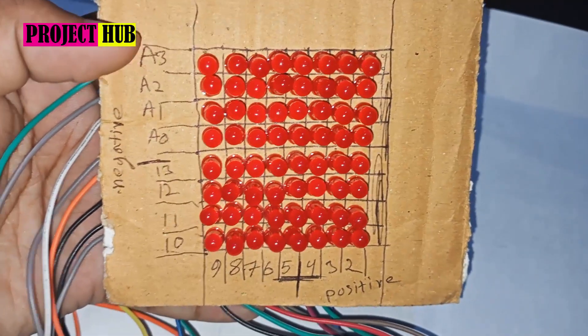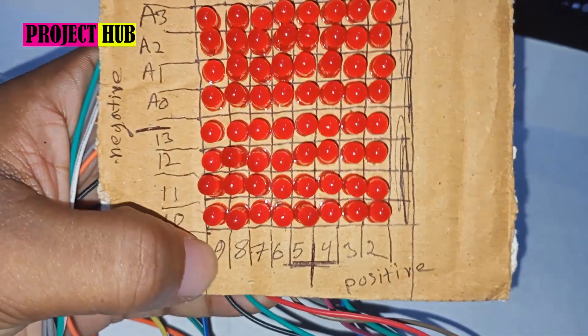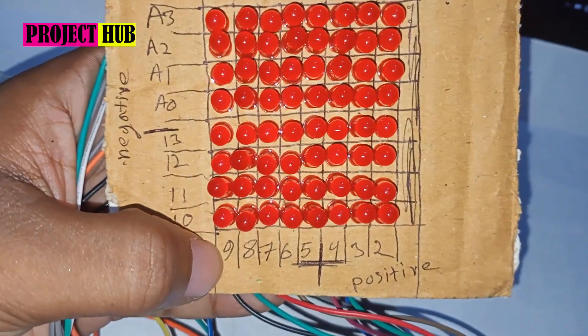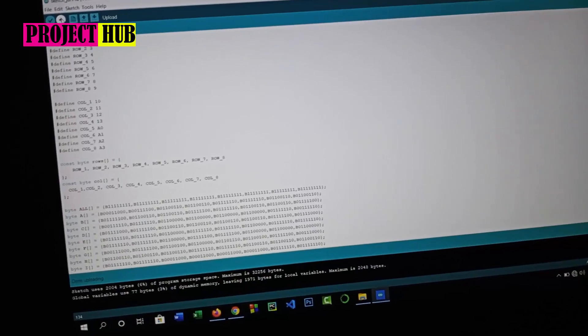Our connection will look like this: the positive columns are going to these pins, and the negative pins are going to these Arduino pins.